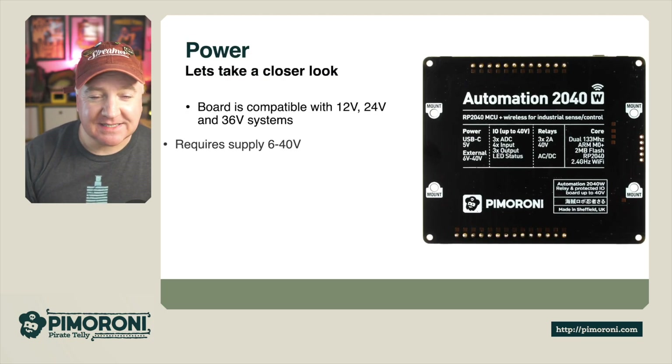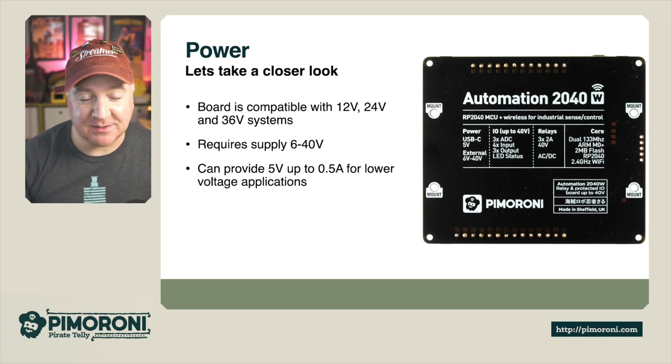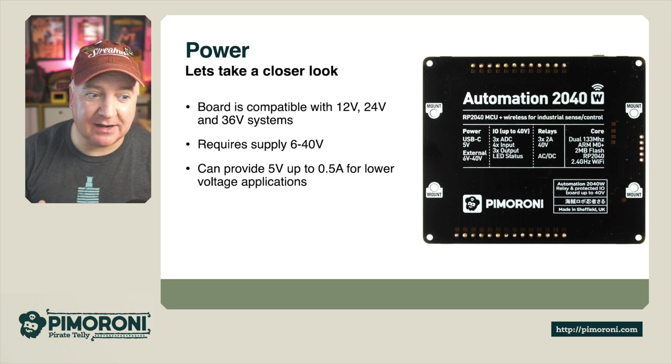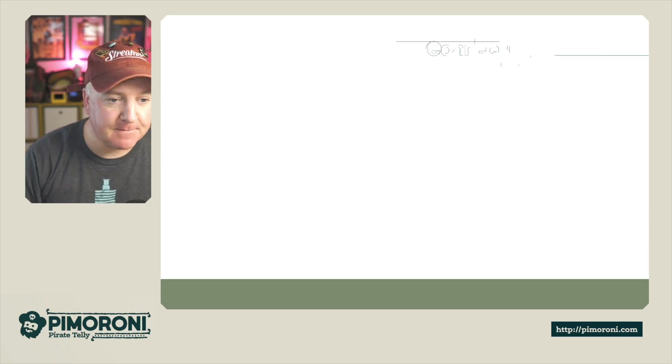It comes fully assembled with no soldering required, and has C and C++ libraries as well as MicroPython libraries. The board is compatible with 12 volt, 24 volt, and 36 volt systems. The supply requires between 6 and 40 volts, and can provide 5 volts up to 0.5 amps for lower voltage applications.